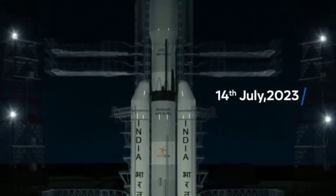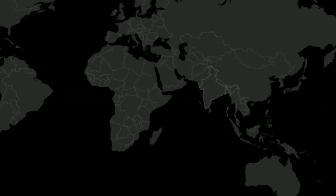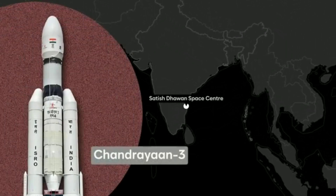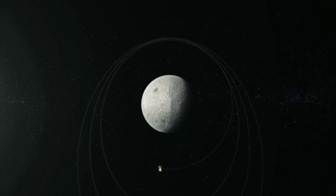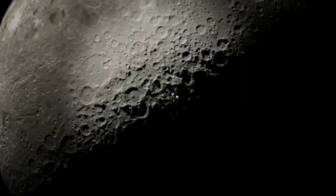Chandrayaan-3 is a follow-on mission to Chandrayaan-2 to demonstrate end-to-end capability in safe landing and roving on the lunar surface. It consists of a lander and rover configuration. It will be launched by LVM-3 from SDSC-Shar, Shriharikota. The propulsion module will carry the lander and rover configuration till 100 km lunar orbit.